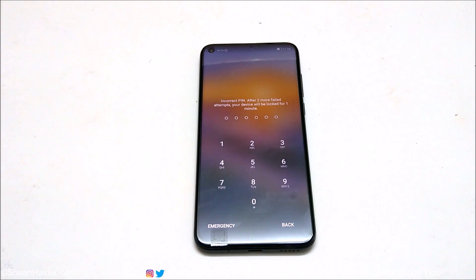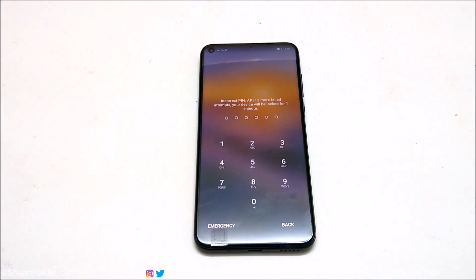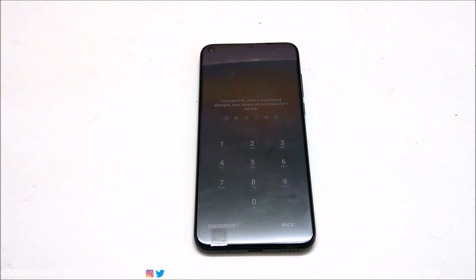On your Huawei Nova 4, to remove any kind of security like pin, password, pattern, or fingerprint data and gain access back to your device, keep in mind that whatever content you have on your device will be deleted. If you were using a Google account — Gmail, Play Store, or anything else — you will have to enter it after gaining access back to your device.